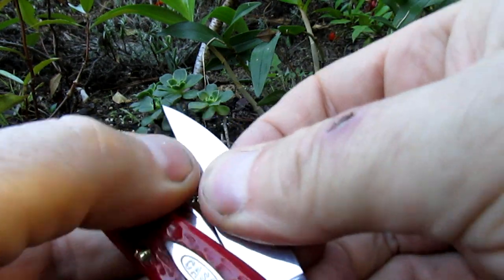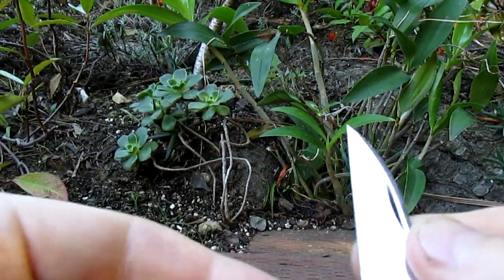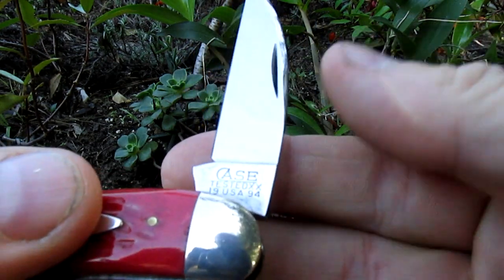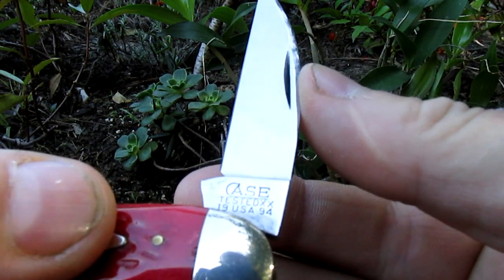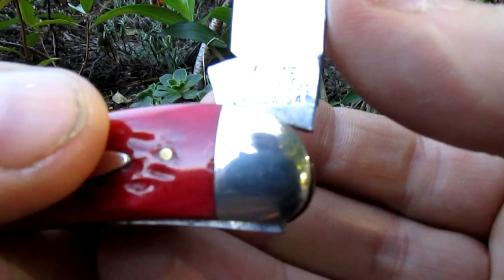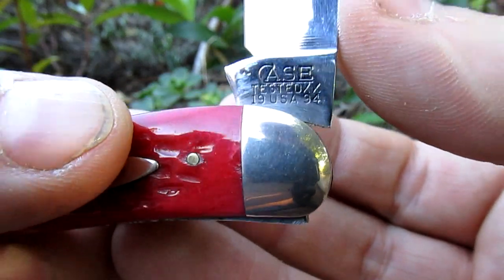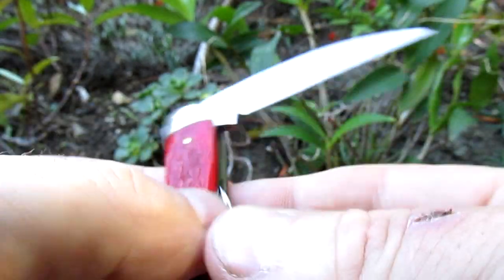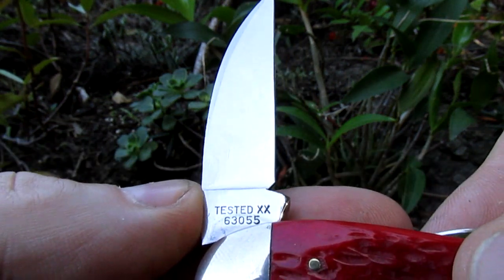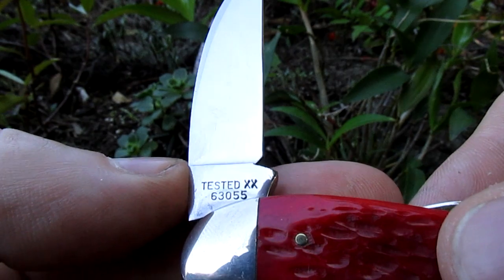The main blade has a lot of tension on it — it's a Wharncliffe blade. There are some markings: Case Tested XX 19 USA 94, so 1994, which would make this about 27 years old. On the other side: Tested XX and 63055.